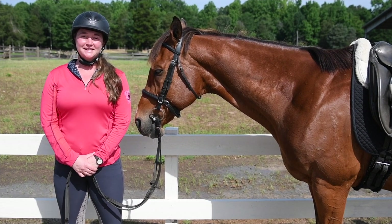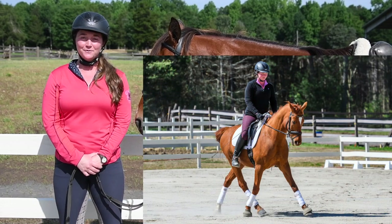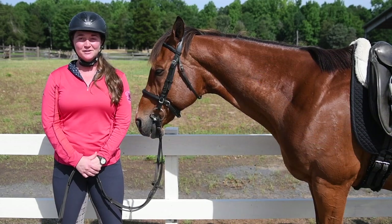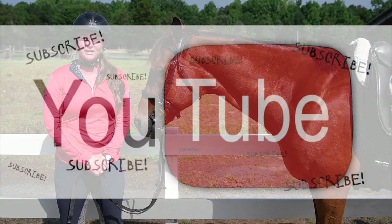Hey everyone! I'm Deanna Corby with Deanna Corby Dressage. I'm a dressage trainer, instructor, competition judge, and USDF bronze medalist. Thanks so much for joining me today, and if it's your first day here, welcome to my equestrian YouTube channel.